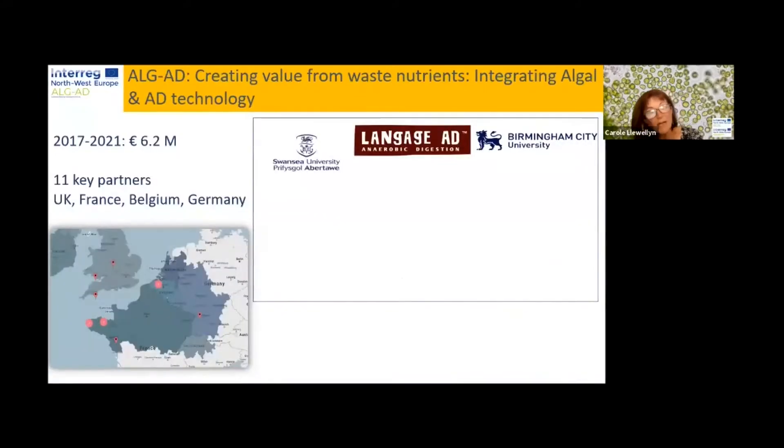A little bit of background about the project. The project has been running since 2017, so nearly four years now, and it was funded to a value of €6.2 million, with €3.7 million contributed by Interreg Northwest Europe, with the remaining from various partners and industrial partners. The 11 partners consisted of organizations from the UK, France, Belgium, and Germany.